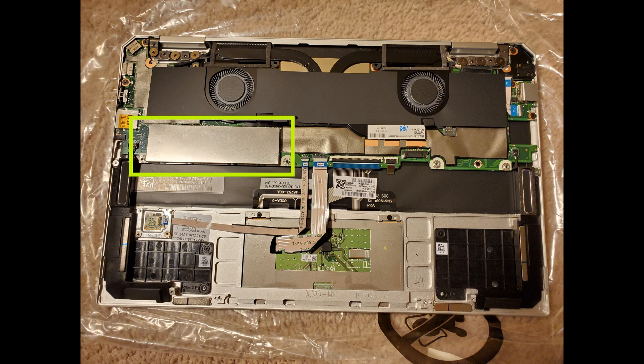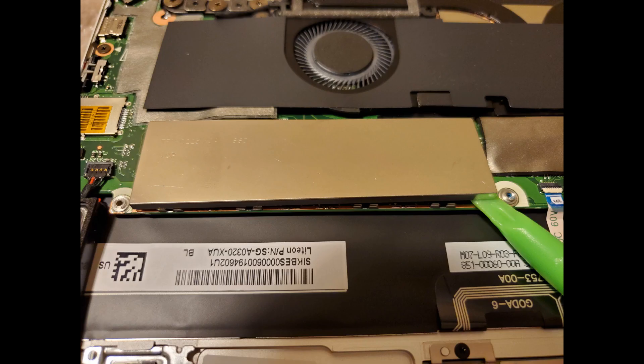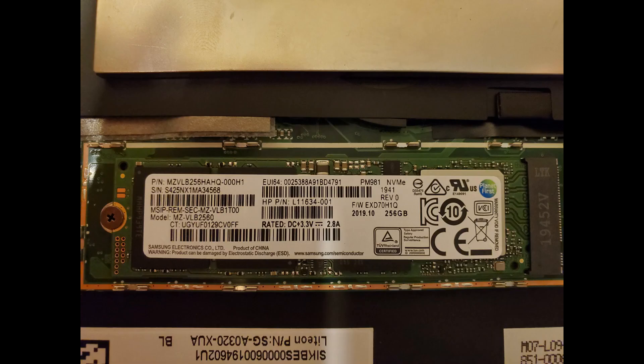However, the SSD is under a metal plate. Using my plastic wedge tool starting on a corner, I was able to pry off the metal plate. Here it is — the NVMe drive. All you have to do is remove the Phillips screw on the left, lift it out, and then put in the new drive.